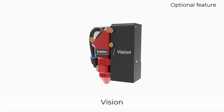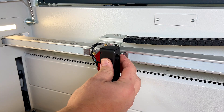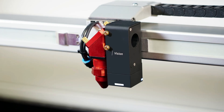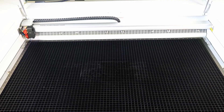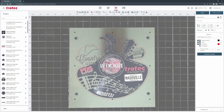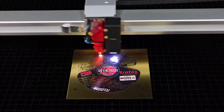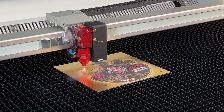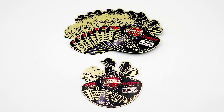With the optional vision accessory, achieving precise cuts is effortless. The intelligent vision camera system is designed to recognize any distortions in the printed design, whether linear, non-linear, or rotation. The cutting path is adjusted dynamically, ensuring the cutting lines match the printed design on flexible and rigid materials. The vision accessory is an easy to use and effective solution for consistently achieving perfect cuts from printed products and materials.